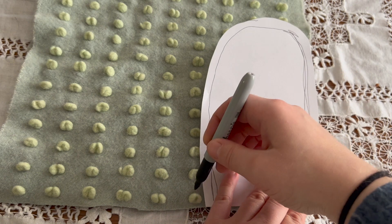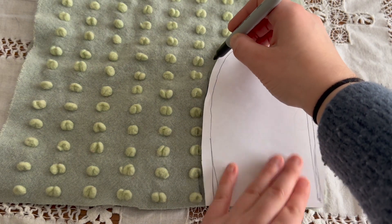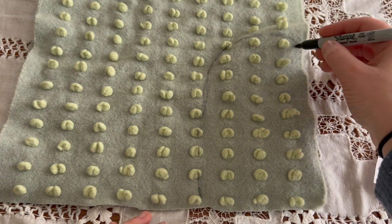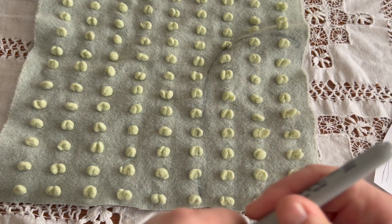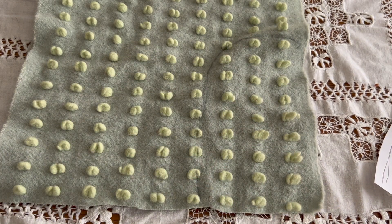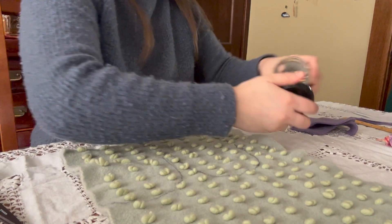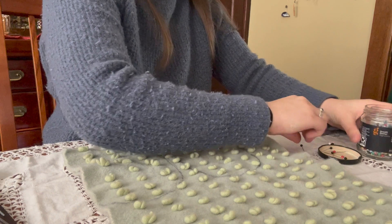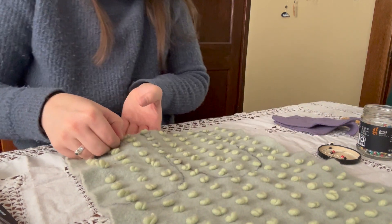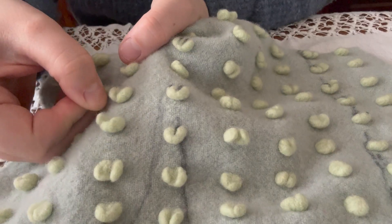Tracing over this fabric was kind of interesting because the little tufts would catch on the marker, but I made it work. I did decide to double up on this fabric — I needed two of each piece for two mittens. I used pins to pin the two layers together so that when I cut the pieces out they didn't shift and stayed together nicely.